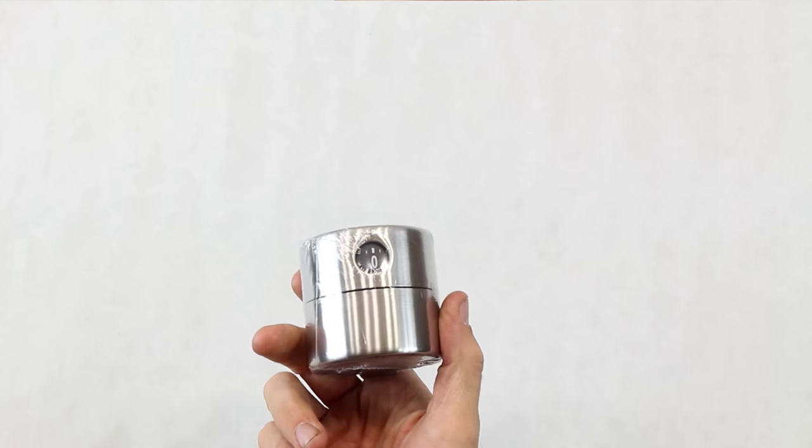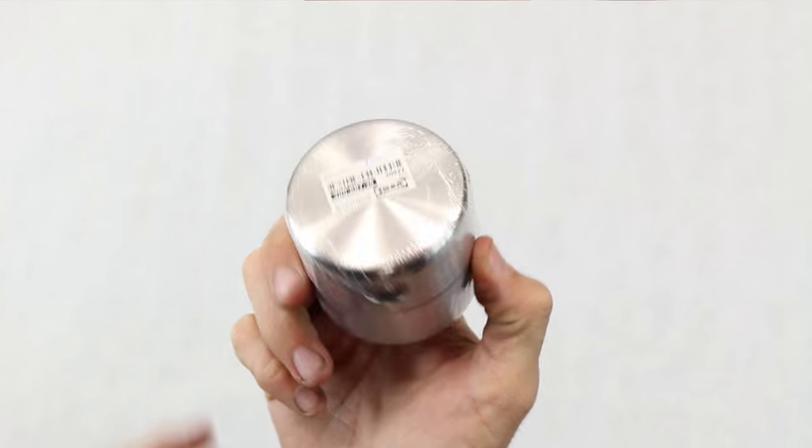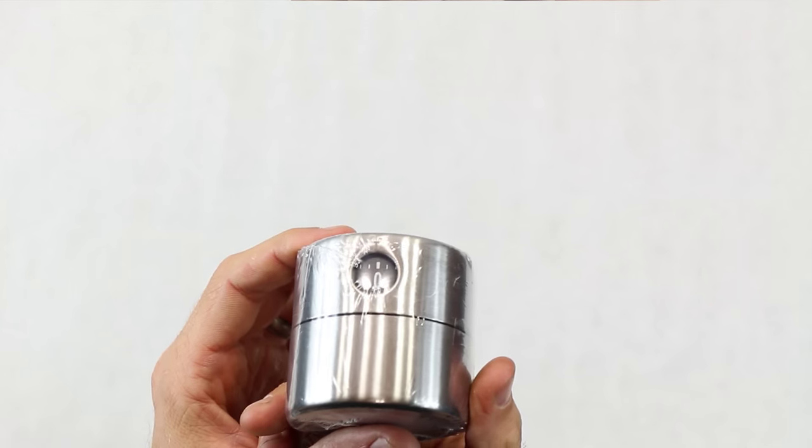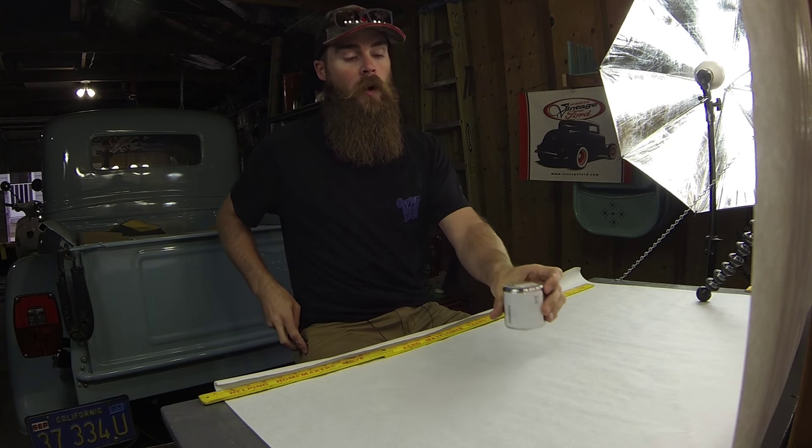Basically what you want to start out with — you can buy these on Amazon, or if you're close to an Ikea, this is from Ikea. This is just an egg timer. I'm going to be opening it up and showing you how to modify it.